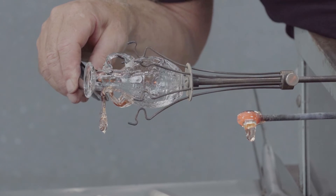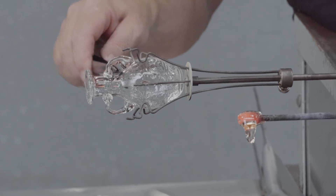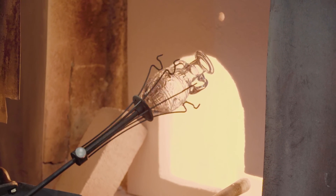The thin thread is pulled and dragged along the thicker part of the glass. The vessel is flashed in the furnace to make sure that the handles and the thin vessel are about the same temperature, and it's placed in the annealing oven for slow cooling.